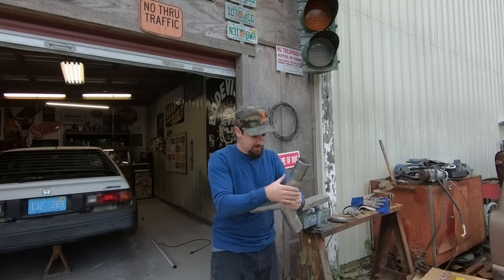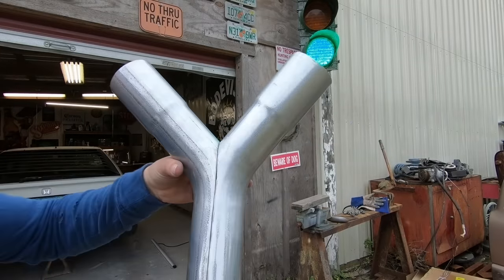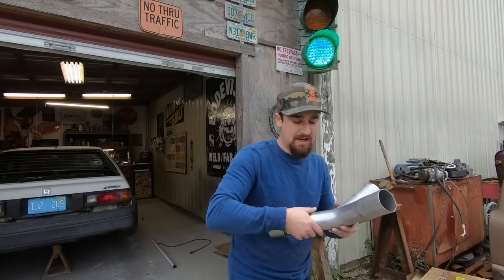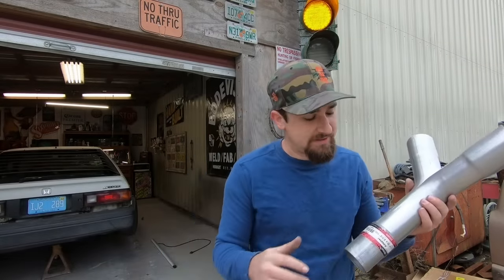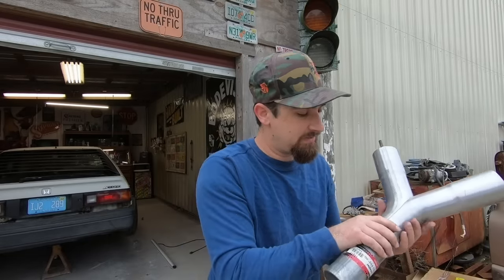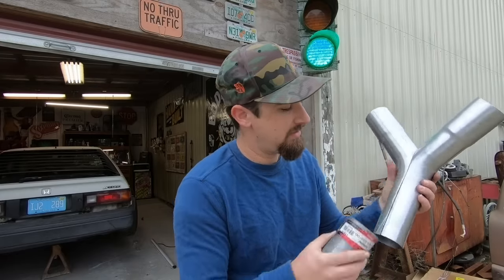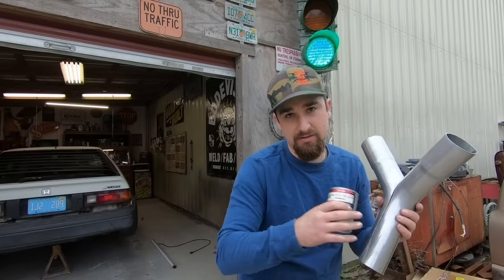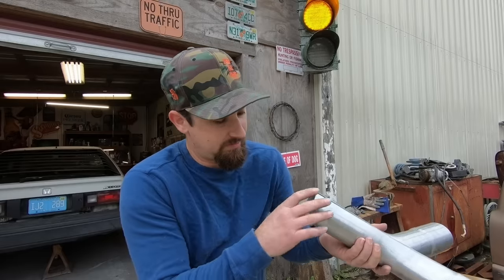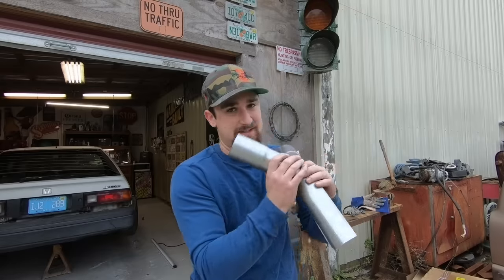Slide that sleeve on there just like that, and that is what we are left with — a nice tight, uniform gap. That looks really good. I'm just going to tack this together. We also don't need all this extra length on here; once we get it kind of tacked up I'm going to make an additional cut. The sleeve slid on the end will be positioned for the next piece. We want as minimal welds as possible on the entire exhaust — just more stuff for the exhaust to get snagged on — so a lot of this excess is not needed but it's useful to have while you're setting everything up.